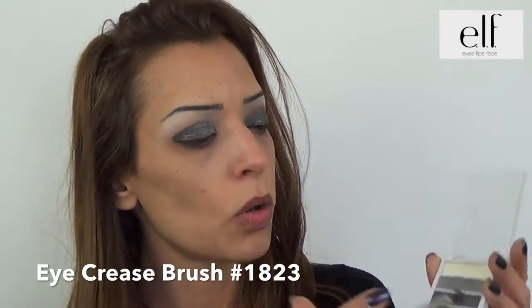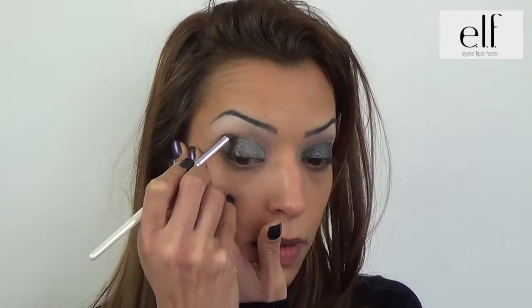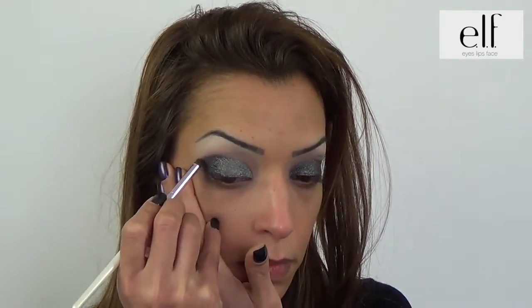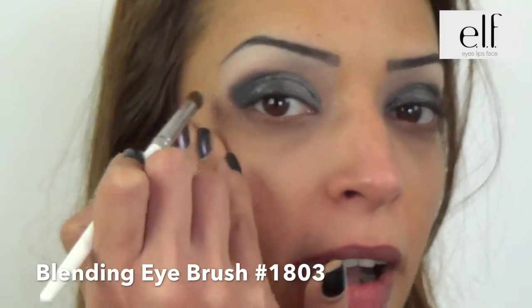With the Pinceau Précision, I take the Ombra Paupières C, which is a thin pencil. I apply the Ombra Paupières C en forme de V en remontant sur la paupière fixe. Then I estompe the Ombra Paupières C.